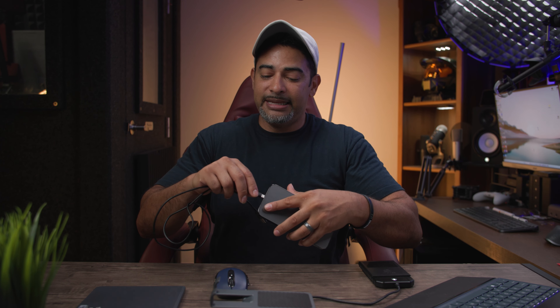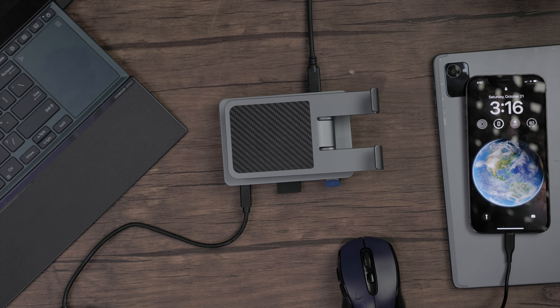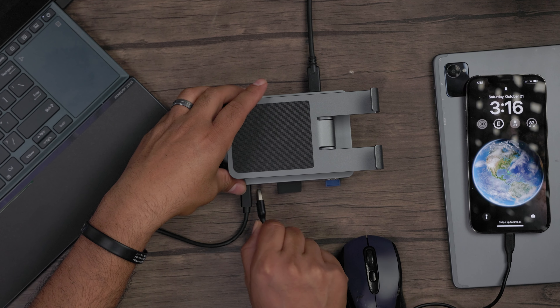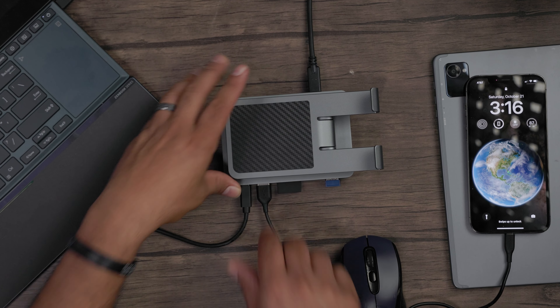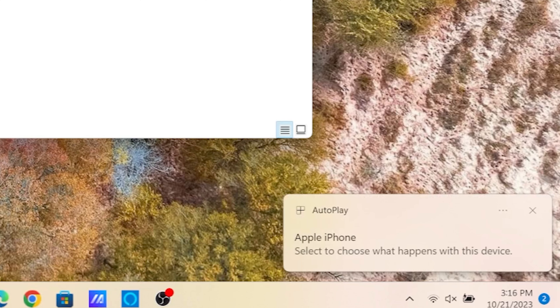Let's also charge my phone. When we connect our phone to our laptop, it also acts as a data connection as well. I'll plug it right here — and there we go, charging, and it pops on. It sees my phone as a storage device as well.